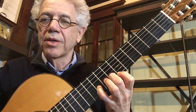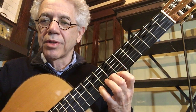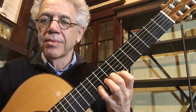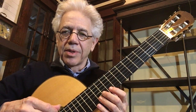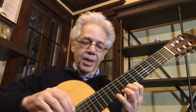Improv two does the same thing except it has more frequent string changes — second string, first string, second string. Now, improv means that you're making it up on the spot. You can start with the pattern that I gave you, but the idea is that after you do it a little bit, you might try changing the order of the notes. So let's start with what's written on the page.